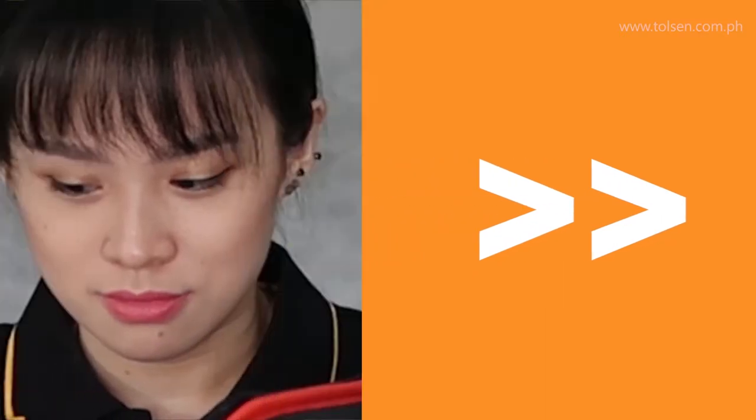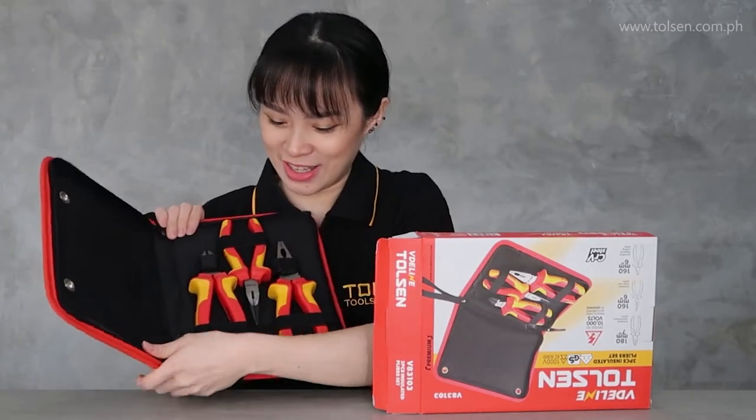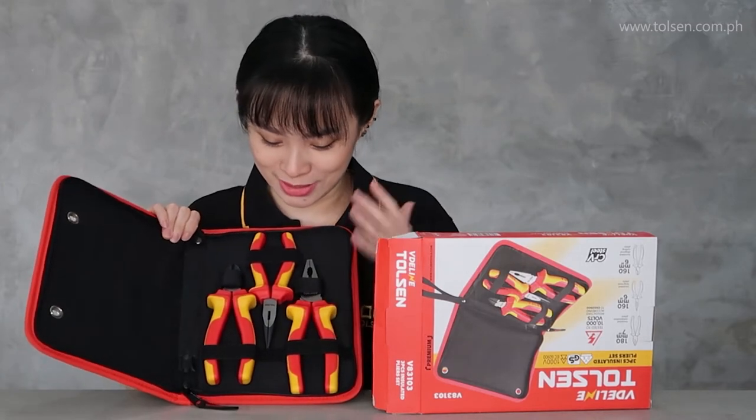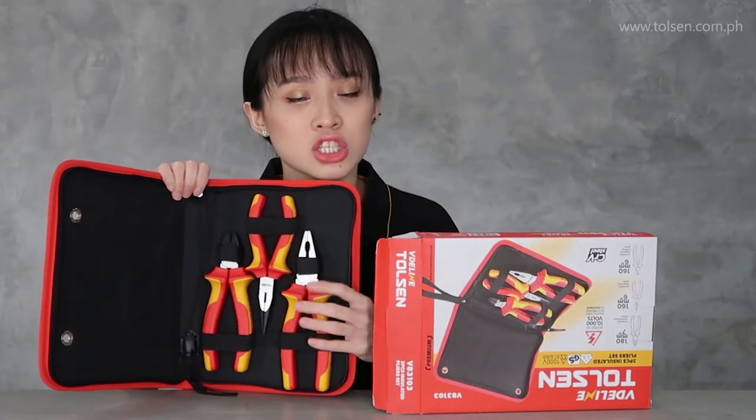Let us open. Wow! Okay! So here are the contents. We have here the cutting pliers, then the long nose, and the combination pliers.